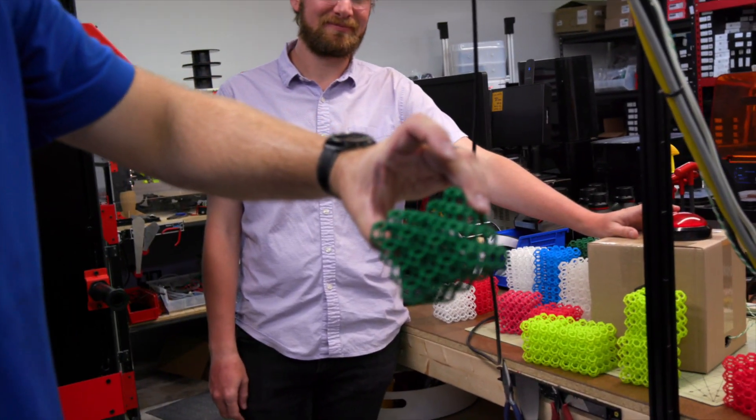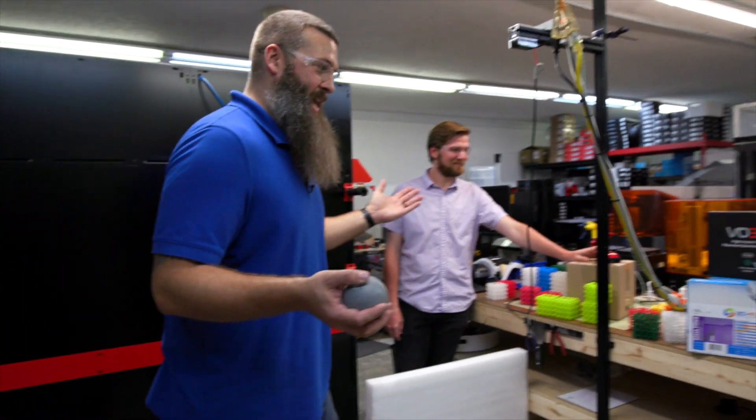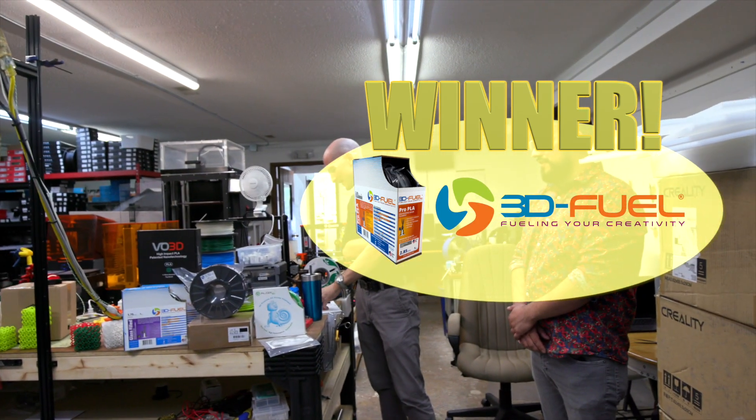I think it's definitive. 3D Fuel Pro PLA — that's our winner. Yeah, by a lot.